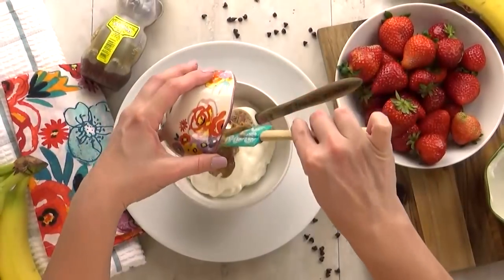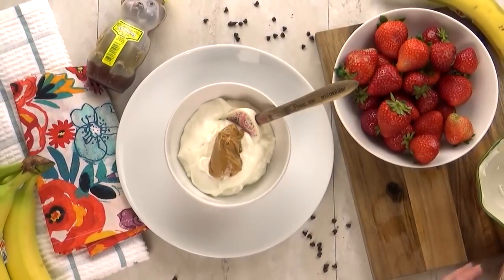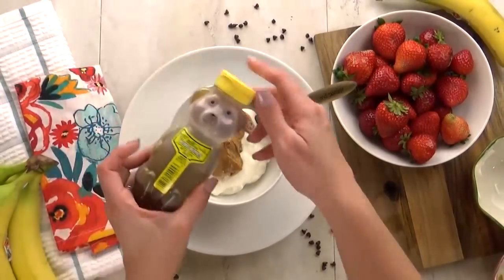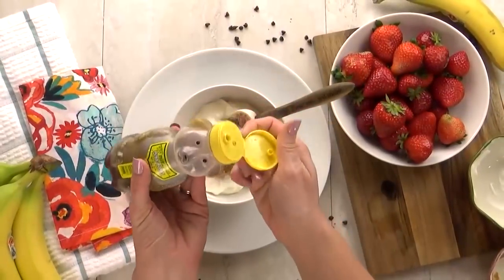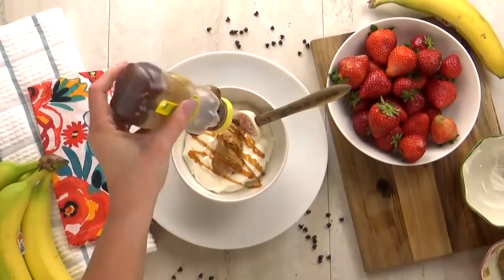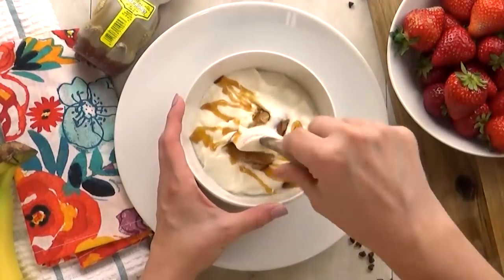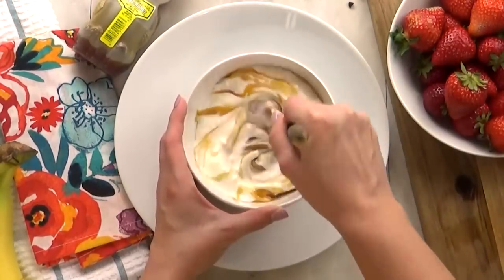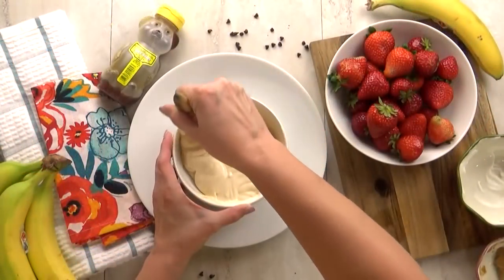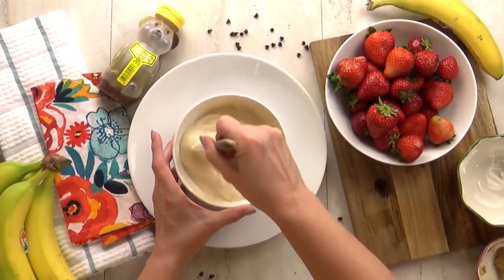You can use any kind that you like, but I'm using a smooth, all-natural-style peanut butter. Now, this next part is optional — I am gonna go ahead and add a little drizzle of honey. Sometimes Greek yogurt can be pretty tart, so I want to mellow it out a bit. Now all I have to do is mix it all up. I want the peanut butter and the honey to be fully incorporated into the yogurt. This is so nice and smooth and creamy.